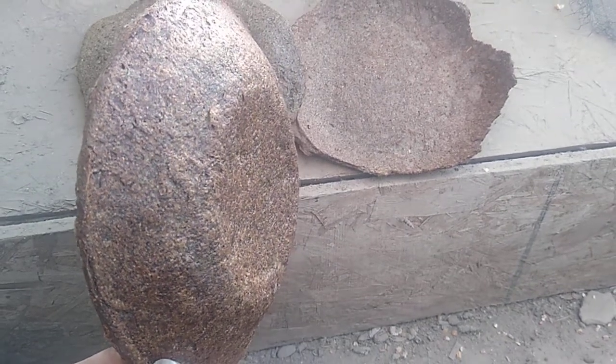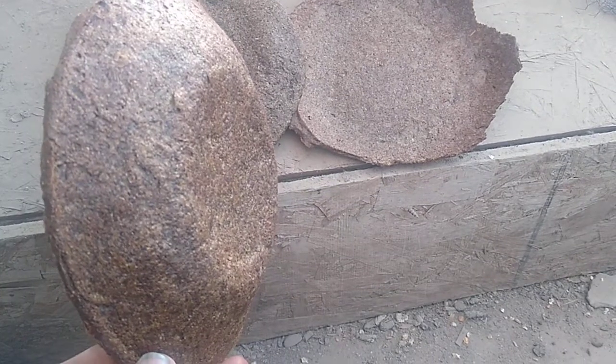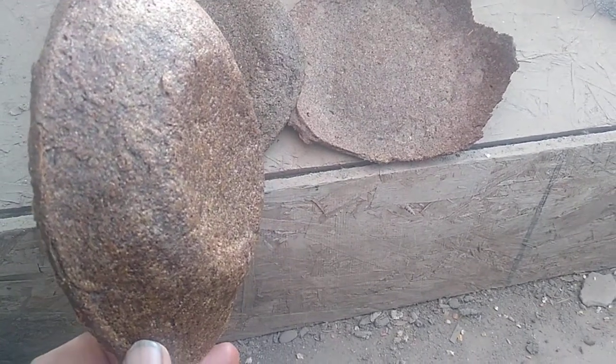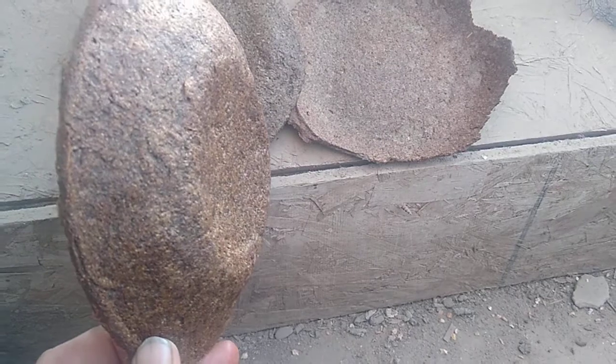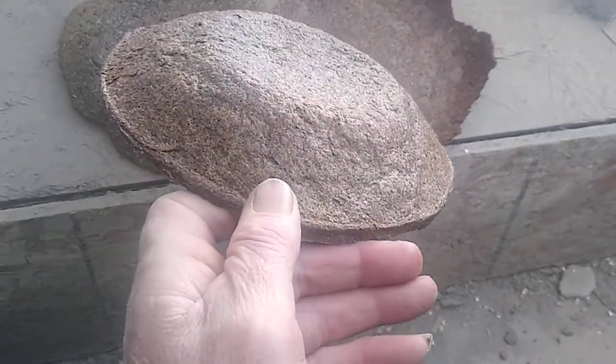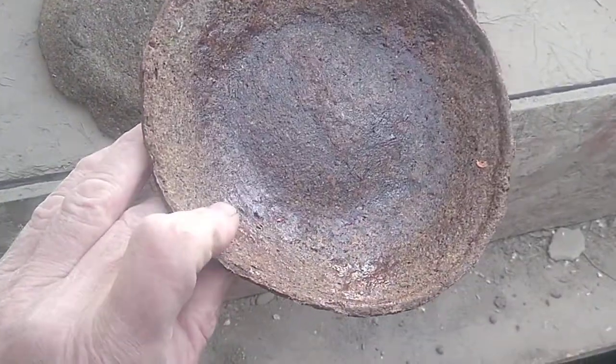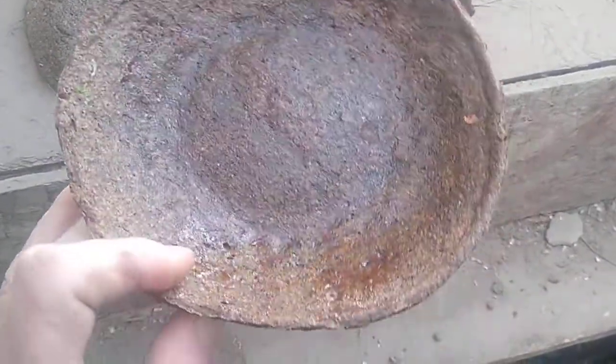Good morning YouTube, ladies and gentlemen. I thought I'd made this video, then I looked back and realized I'd made the salad and didn't make the video. Here's that bowl — it is used. That's why I'm showing you the bottom first: what remains of the salad. And it was good.